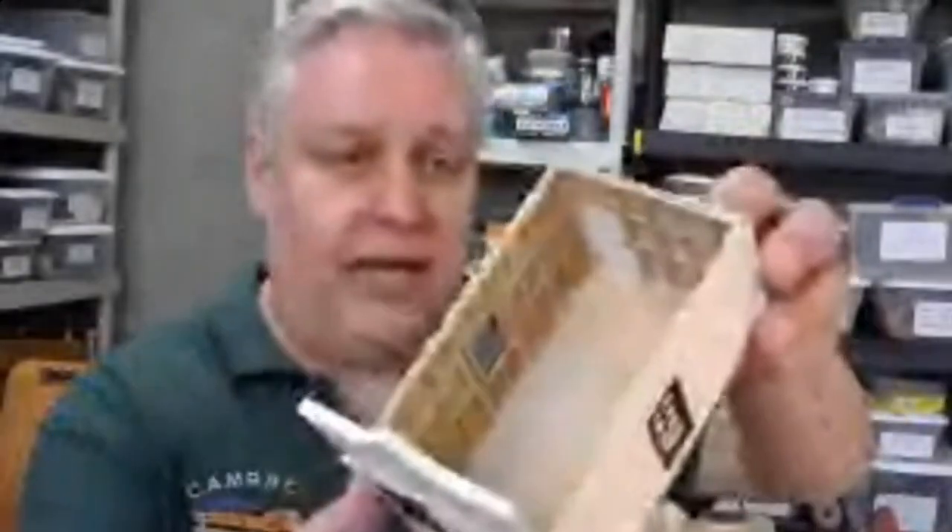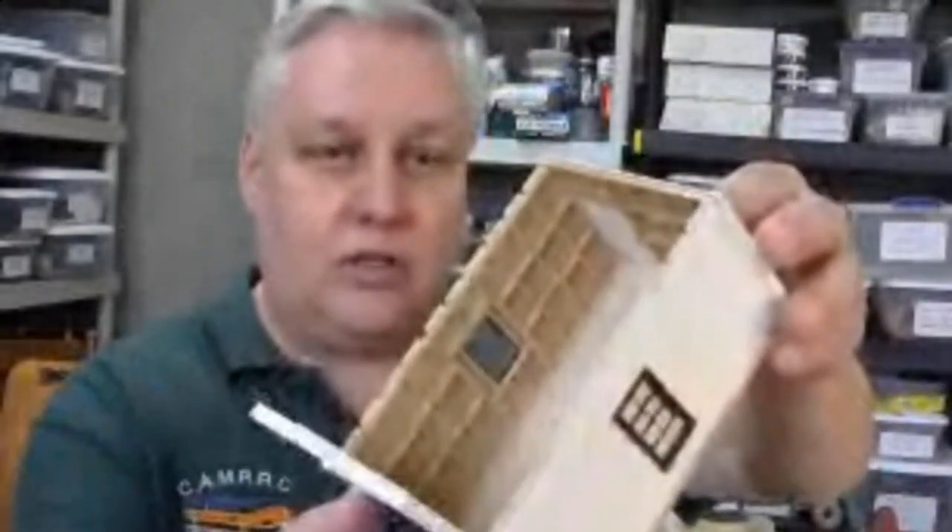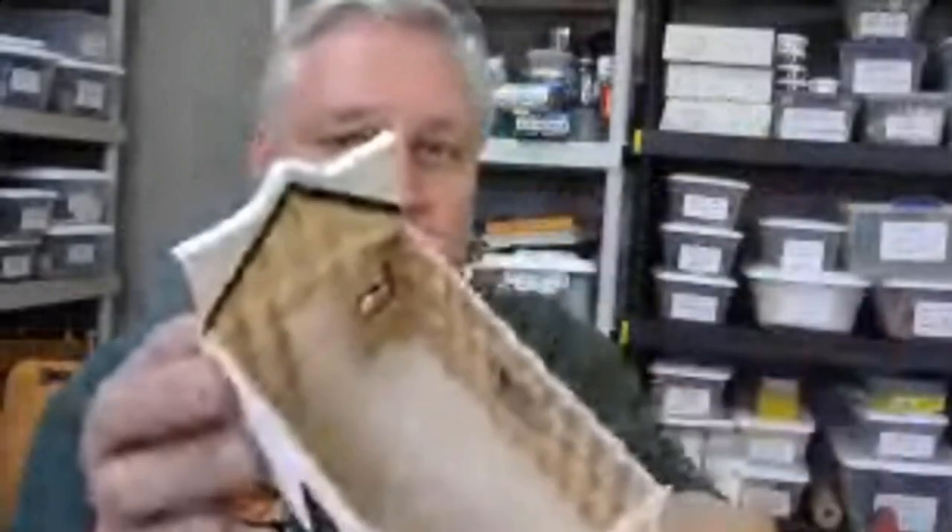You can also see this model internally — all the walls are built board by board. On the workbench I have all the detail parts to put in, including the doctor, the nurse, the patient, the desk, and the table. This will be entered into the NMRA Achievement Program so I can get evaluated and get my points for a scratch-built structure.